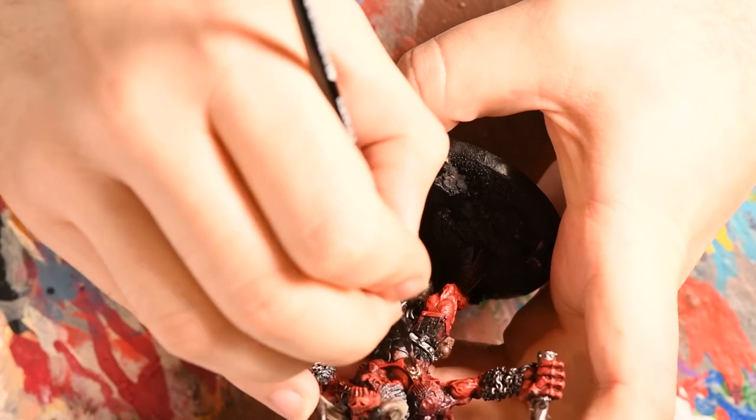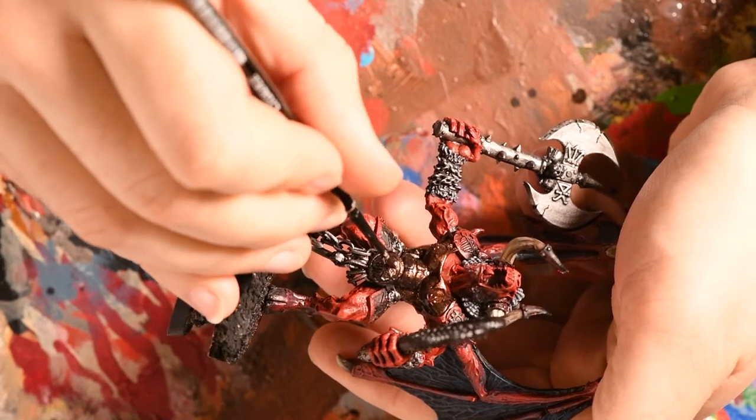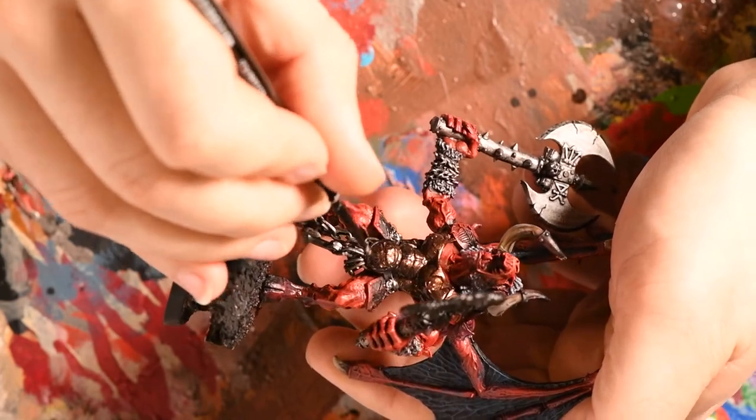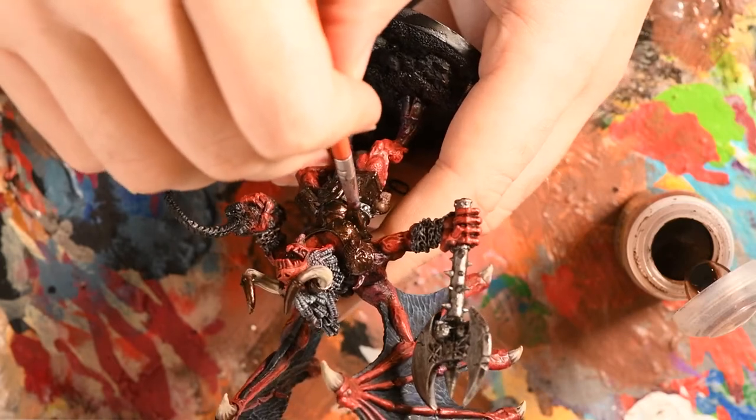I used Warplock Bronze to base coat the brass armour — in particular the chest plate he's wearing and the runes across his shoulders. Once done, I applied an Agrax Earthshade wash to the brass armour.